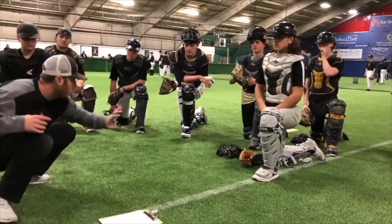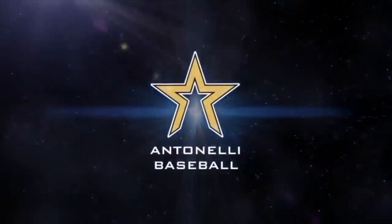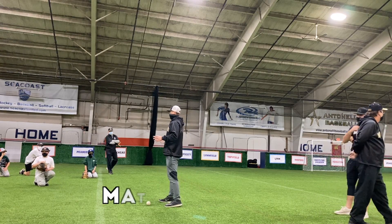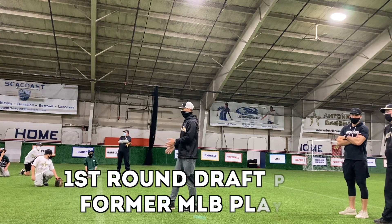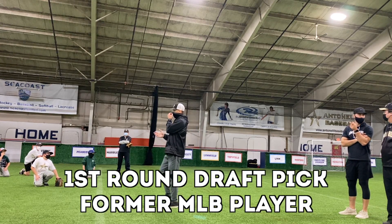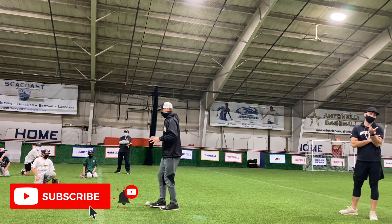Hey, what's up fellas? How you doing? It's Danelli here. Today, lots of reps — that was an hour straight of ground balls or just some type of infield mechanics. We went pretty quick. I have a good idea now what everybody needs, but let's talk real fast about just a couple of things.